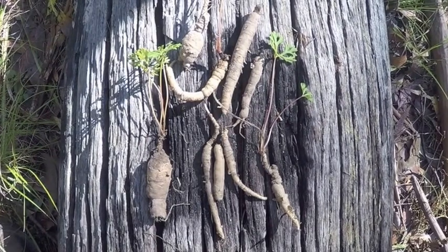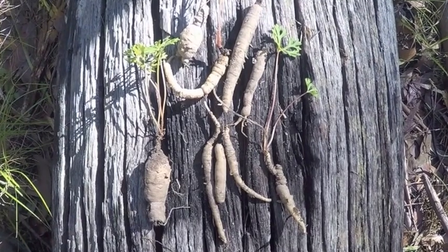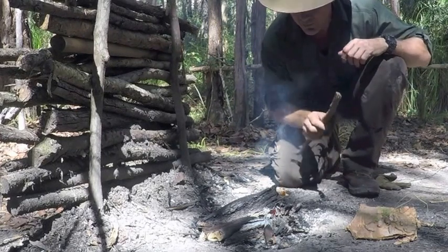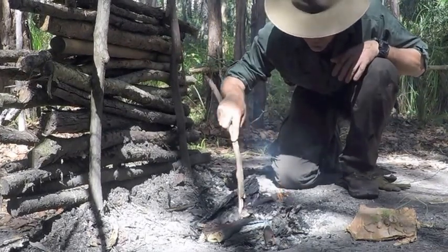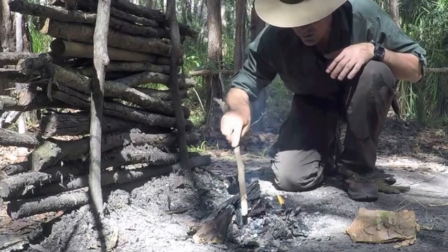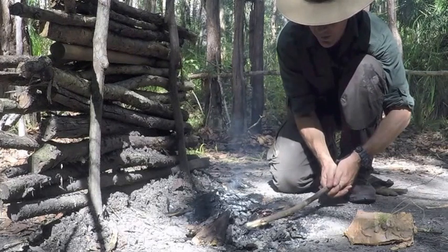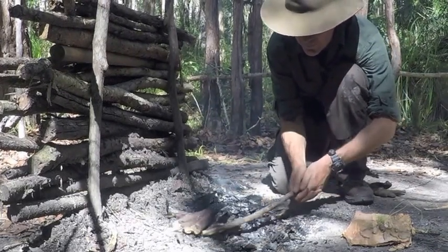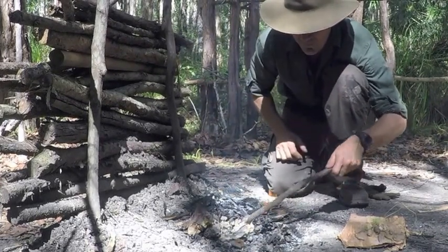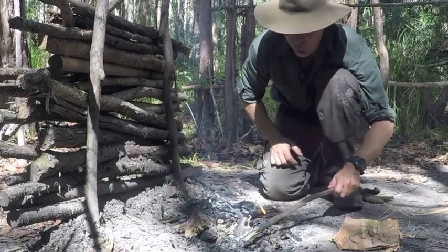These are packed full of carbohydrates and we're going to take these back to camp and cook them up. In order to cook our wild parsnip, we first must prepare our fire. The best part about wild parsnip is because they're not very big, we're just going to stick them in the hot ash. We don't want the fire too hot, so I'm going to rake some of these coals back. I've got a section here that is just nice hot ash, and that's where we're going to stick our tubers.